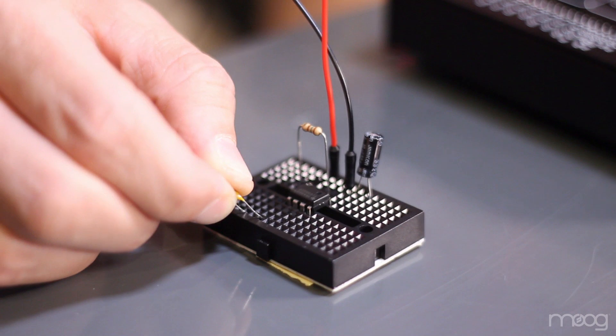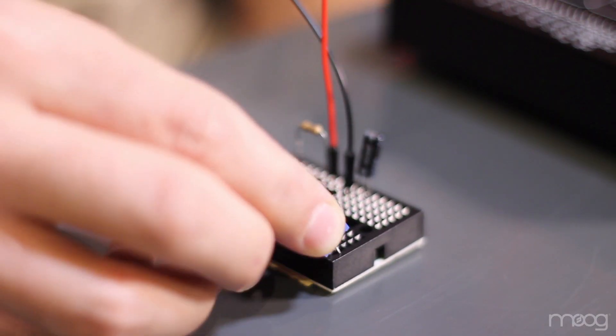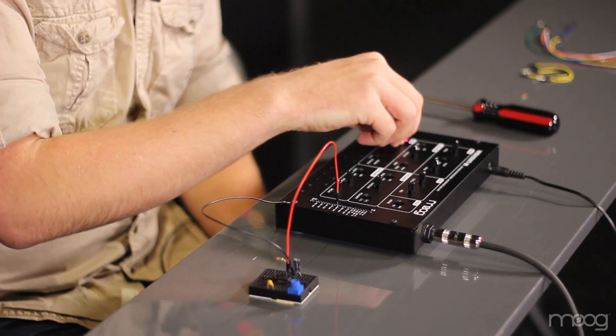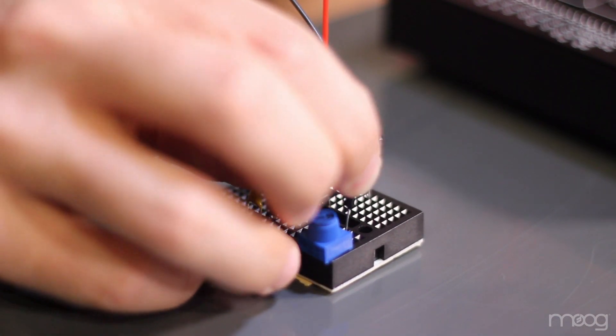Moving over to pin 5 on the bottom right-hand side of the 555, take your 0.1 microfarad capacitor and plug one leg into that pin. Now, take your 10K potentiometer and place it in an open spot on your breadboard. This pot is going to control the frequency of our LFO the same way the rate knob on the Werkstatt does. Pin 6 of our 555 needs to go into this 10K potentiometer — take a smaller jumper cable and run from pin 6 on the 555 timer into one of the outside pins on your 10K potentiometer.